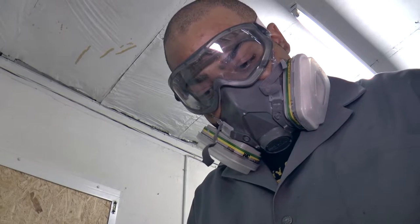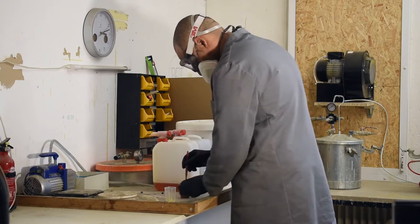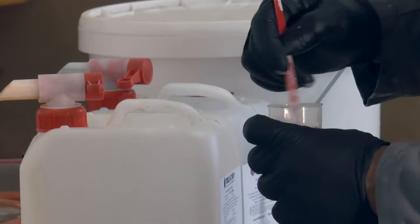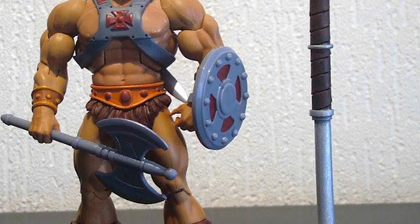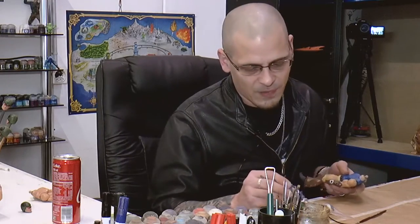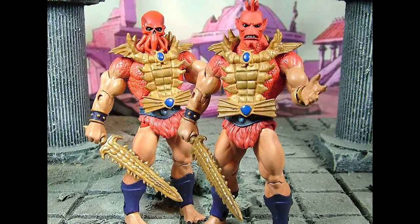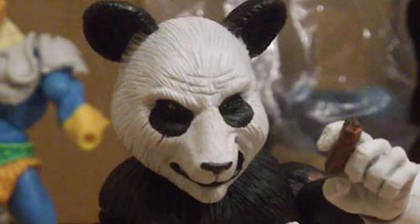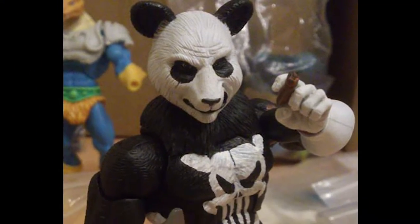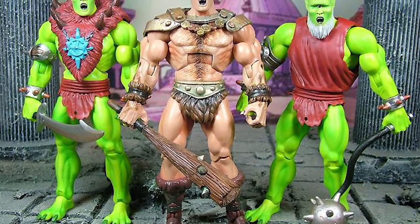I painted for tabletop games many miniatures and I connect that with my passion for action figures, and then I start to make my own figures. Our products go to the USA. We have many customers in Italy and France. We make armories, we make heads, we make all this stuff that Super 7 or Mattel doesn't make.